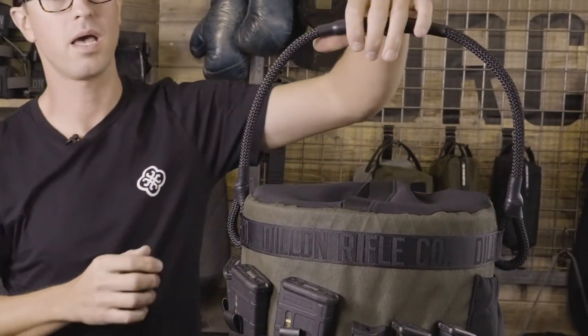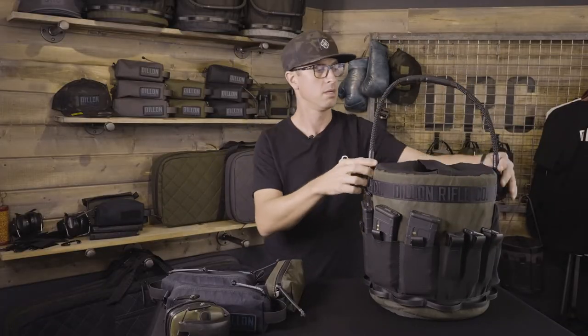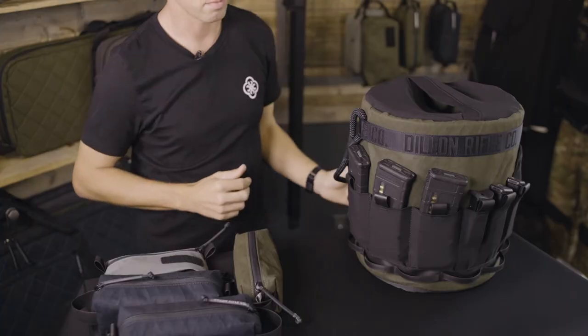The handle is made out of static line with a nice big padded grip. When it's full, you can't even feel the handle, and then you can rotate the handle down out of the way.